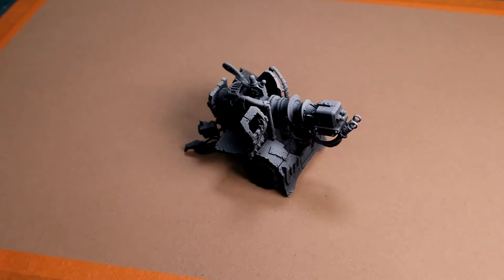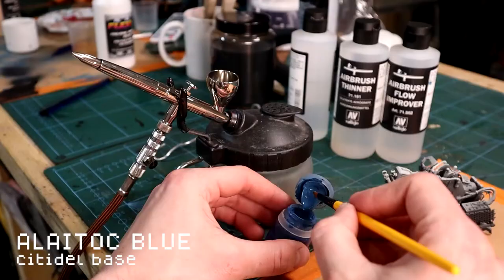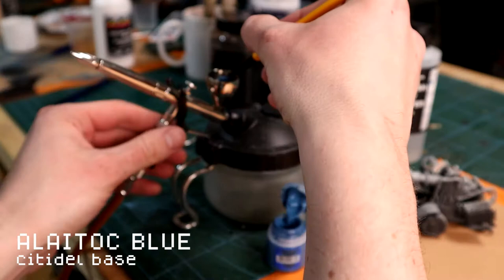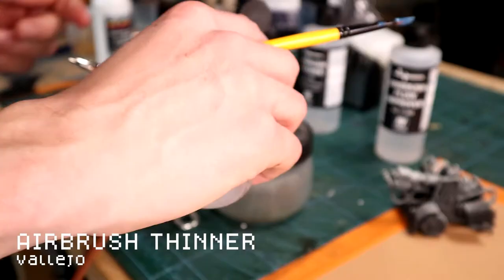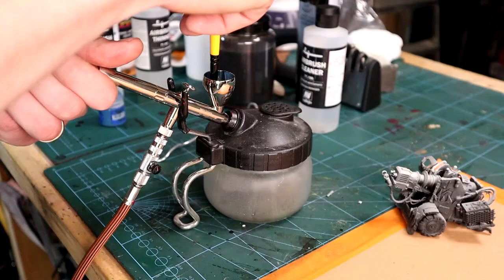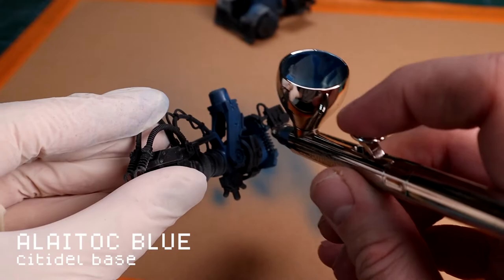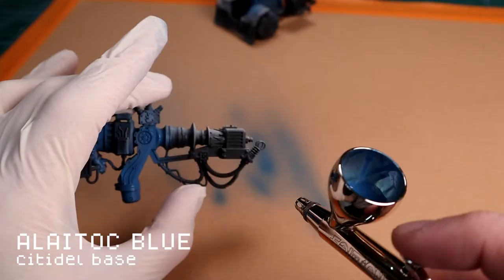I started with a black base coat and then a zenithal Wraithbone highlight. Then I'm going to use my airbrush - you don't have to use an airbrush here, but I'm just putting some Lacrymol Blue in the airbrush with some thinner and flow improver. You want it to be the consistency of milk - you can always add more thinner if you need it thinner, or more paint if you need it thicker.